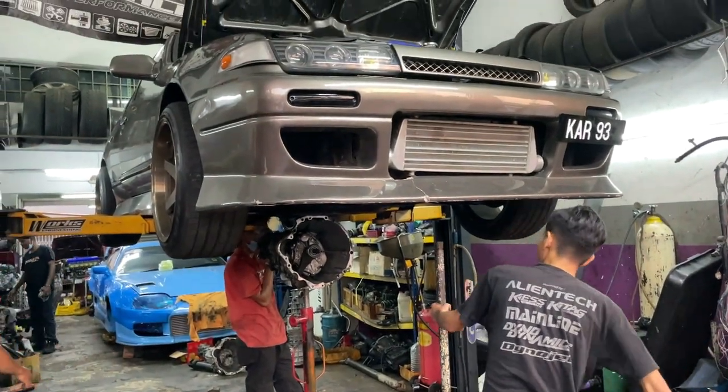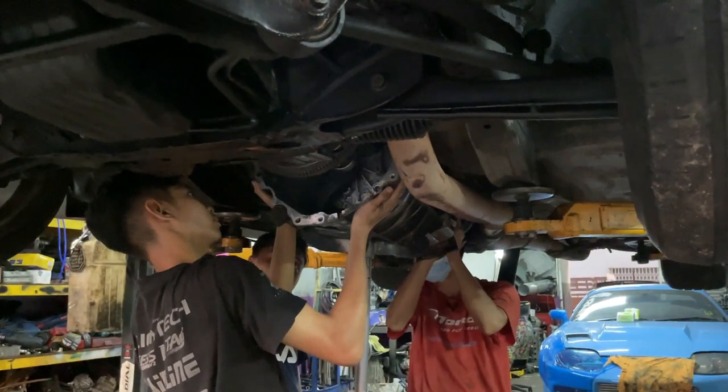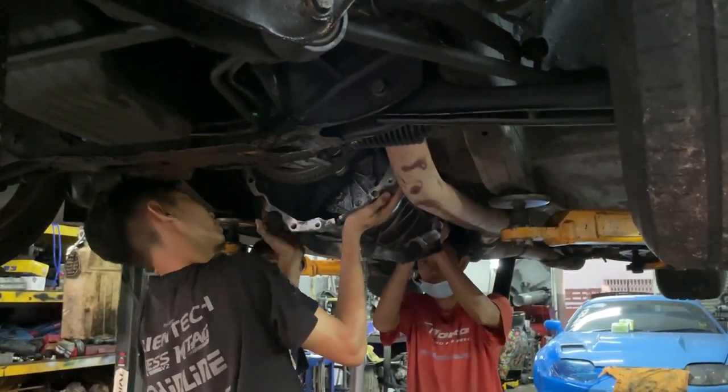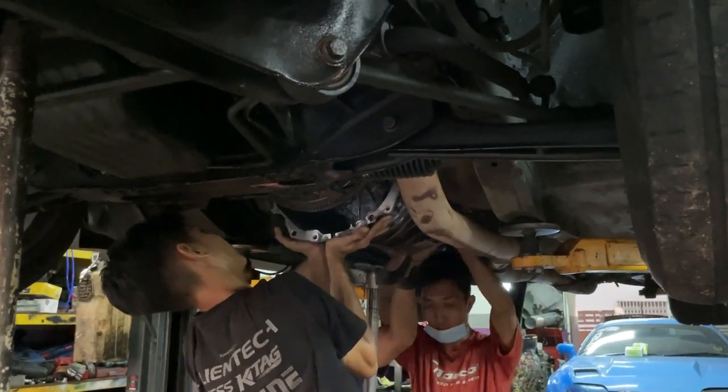The teeth broke from second gear, and then the second gear teeth went into other gears and broke those teeth too. To make matters worse, when I drove it in the morning back to the workshop, there was a whole lot of clanging and the car was basically almost unable to drive. The good thing is I managed to make it to the workshop. I'll show you clips of how they installed the gearbox and what was broken, so you can get an idea of what happened and the whole process.